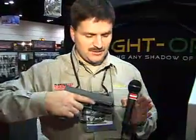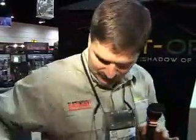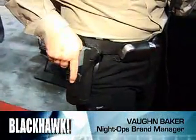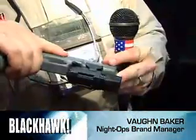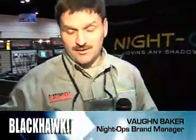To turn the strobe off, you simply touch it again. As you can see, this particular light is offset to one side so it will still lock into the CQC SERPA holster, which locks onto the trigger guard. From the factory, you can switch it for either a right-handed or left-handed person. The LED life on all of our LED lights carries a lifetime warranty.